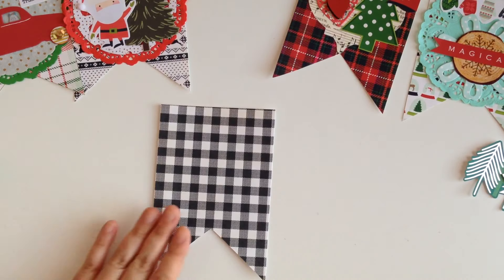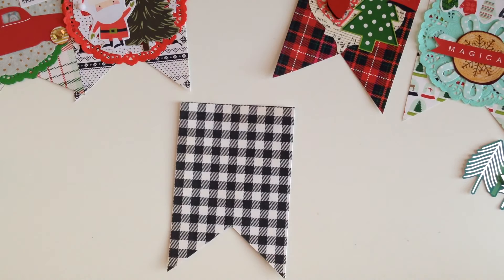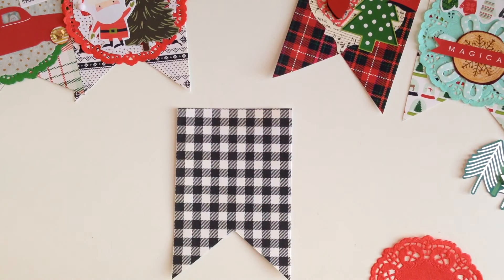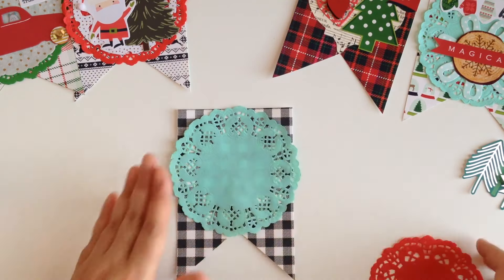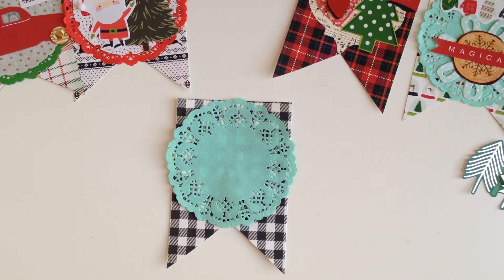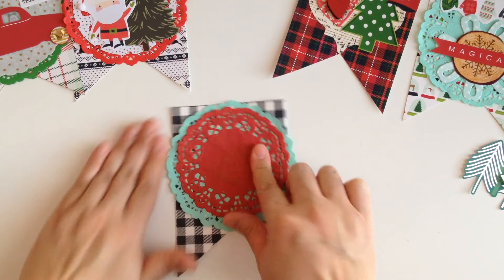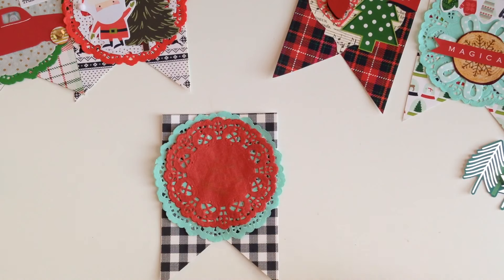We're working first with our little banner to decorate. I'm gonna put two doilies because I love to layer, so I'm going to use my glue gun to work a little bit faster. I'll place the first doily down, then grab the red doily, add some glue to that, and place it right on top. As you can see, that looks so cute against the flag — I love it.